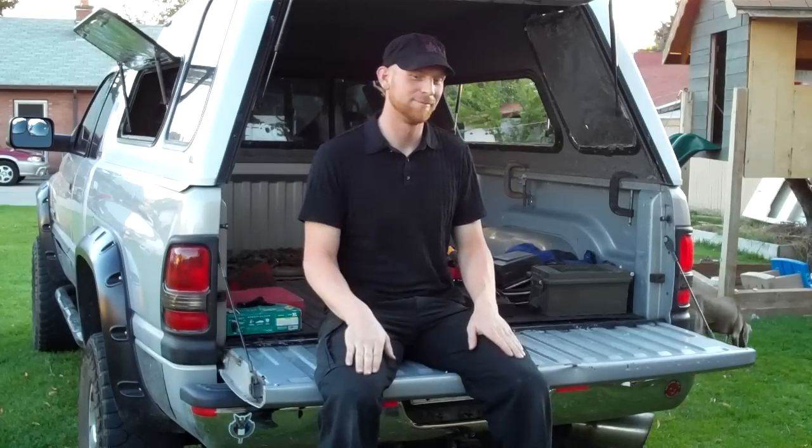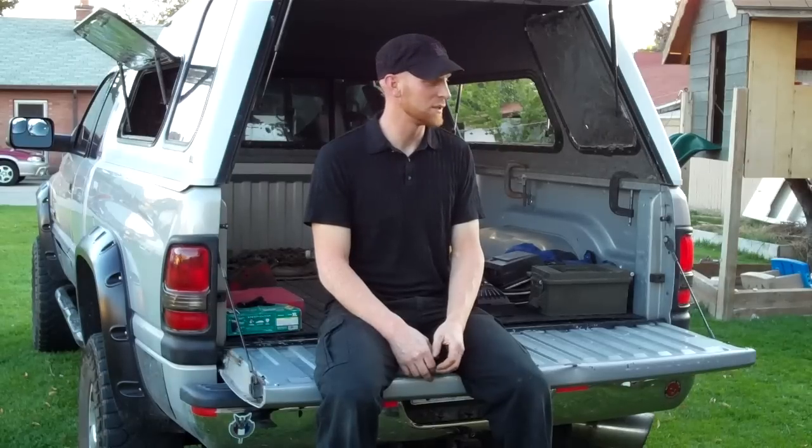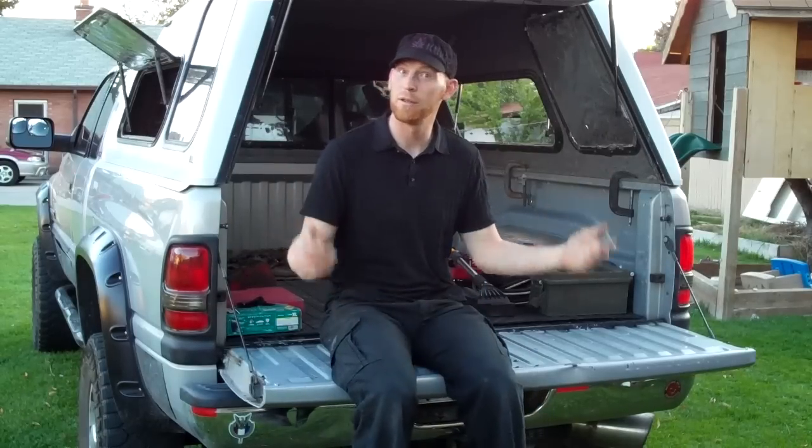Hi, my name is Brian and I'm going to show you my idea for a carpet kit or bed for camping in. It's a great place to put your inflatable mattress, which is great for your back. This is the most inexpensive, efficient, quick, easy to build, cool way to do this that I've found. Nobody had what I was looking for, so this is what I came up with.